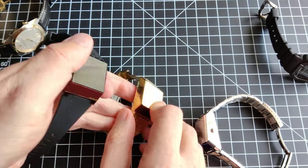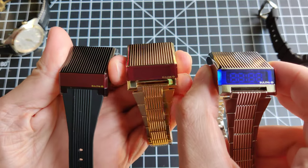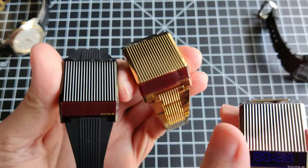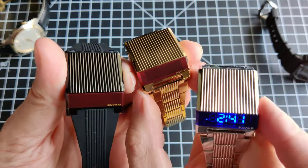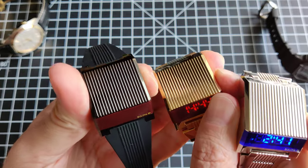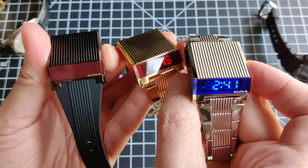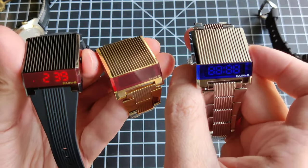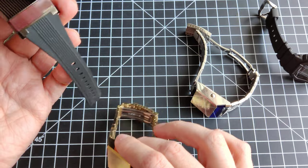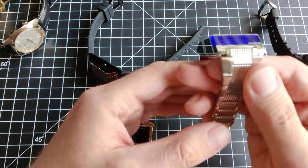Challenge accepted: can I press all three for the title image? After a few failures, there we go — somewhere in there is at least one frame of all of them lighting up. Really cool, really fun watch. Not an everyday watch, not a go-anywhere-do-anything kind of thing, but if you're already happy with your go-anywhere watch and you already have a dress watch and you want something a little weirder, a little funkier, I think these are a great choice.